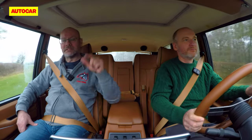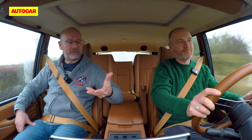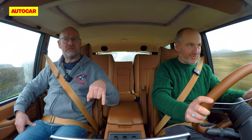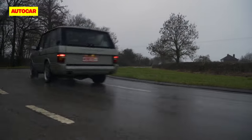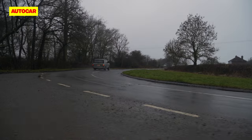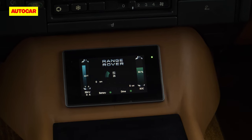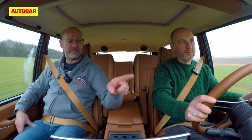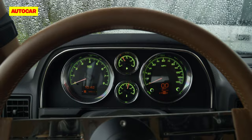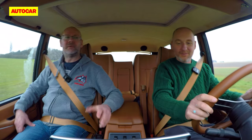They've done about 50 Jensen Interceptor conversions and restorations. This hybrid Range Rover is the only one of its kind so far, and there's also only one electric one so far. The dials showing state of charge — 55%, battery voltage and amperage — alongside the classic fuel gauge all work clearly and are well integrated.